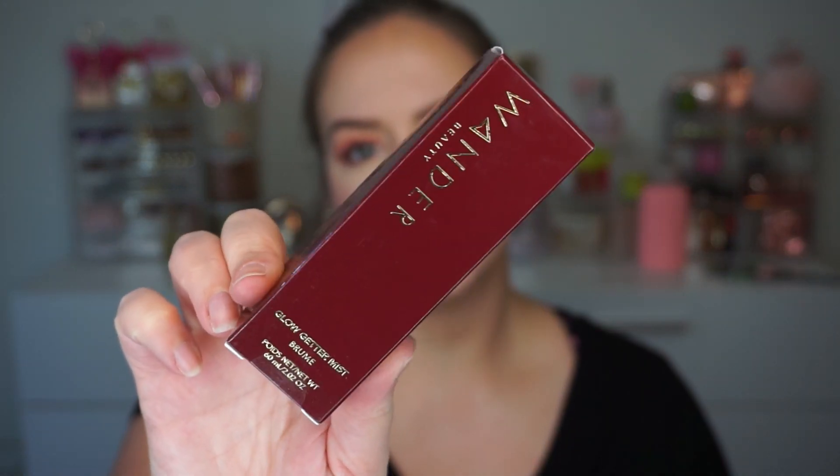I did do one add-on — I had a bunch in my cart but talked myself out of most of them. The one I got is the Wonder Beauty Glow Getter Mist. I was really excited about this because I personally love everything from Wonder Beauty that I've tried — I actually used one of their brow pencils today. I just did my makeup and I'm still a little powdery, so let's do a quick spritz.